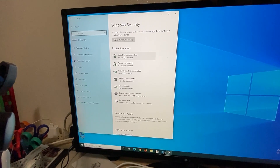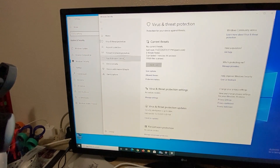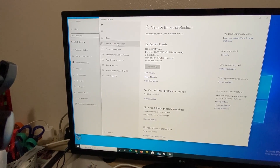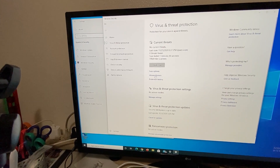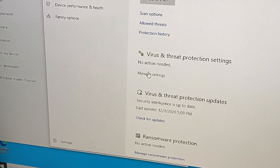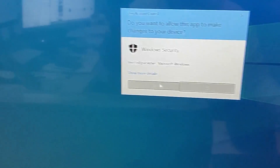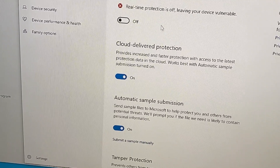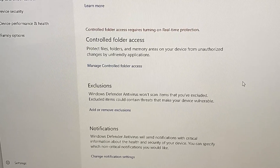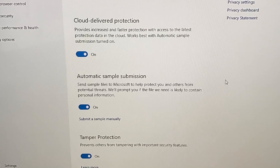Go to Virus and Threat Protection, then Manage Settings. You need to turn off real-time protection — turn that one off and say Yes. Note: after you restart your computer, the real-time protection will turn back on.